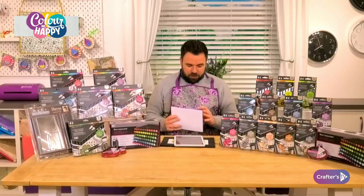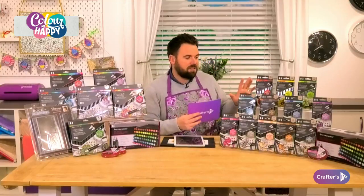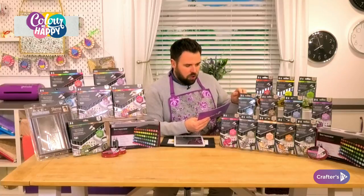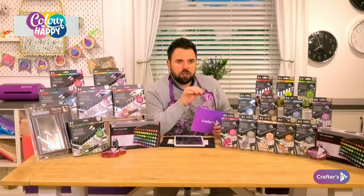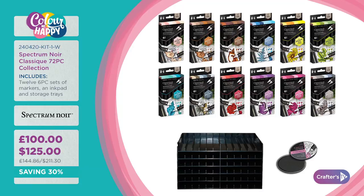It's already busy, so definitely get ahead on the website. We have the 72-piece marker collection — I'll go through all the colors later. What you get is 72 markers plus a storage solution and an ink pad. You're getting £25 worth of goodies with your pens — about a pound per pen, and since they've got two nibs, that's really about 50 pence per nib, which is incredible value.